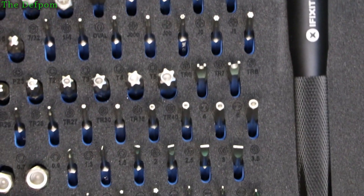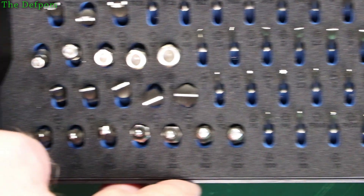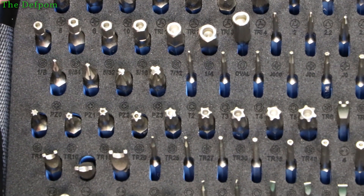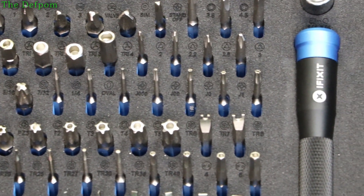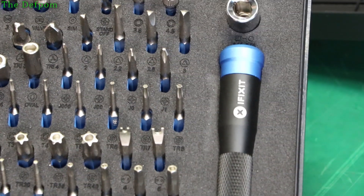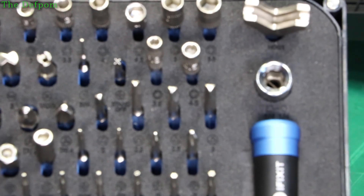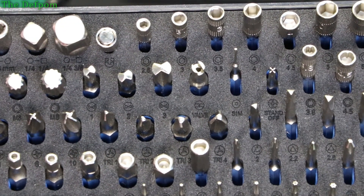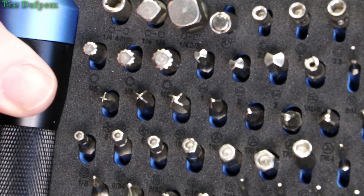Let's have a closer look so I can actually tell you what the bits are. There's a close-up of all the bits. So it's got imperial security hex. Oval? Oval bit really? Never seen those before. And triangular bits. And the hexes as well. All right, so that's all the bits you can see — if you freeze frame at certain points you can probably see them all.